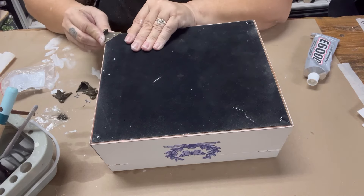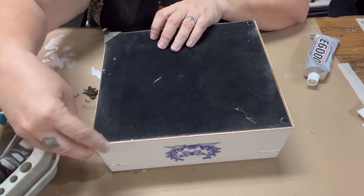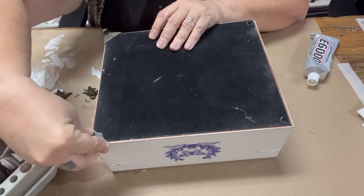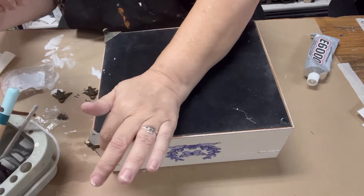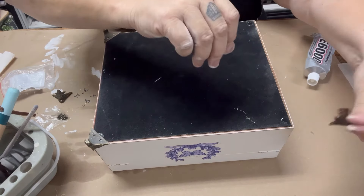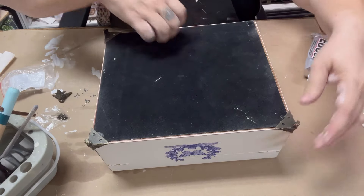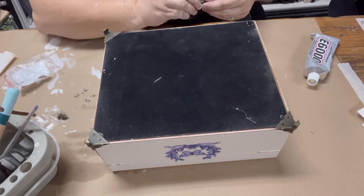These do have little nails or screws you can use, but I find E6000 to be a much better choice when adding these feet. I think in the long run they'll actually be stronger than using the nails or screws that come with the kit. You can certainly still use those as backup, but in my opinion E6000 is the way to go.